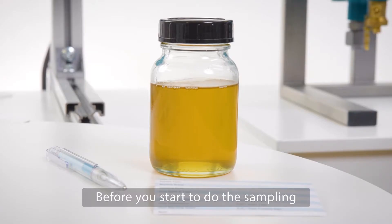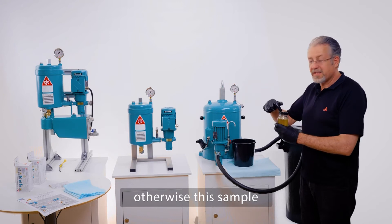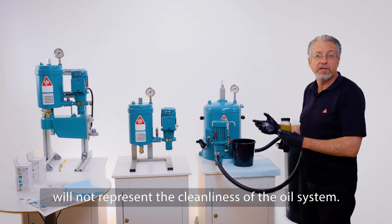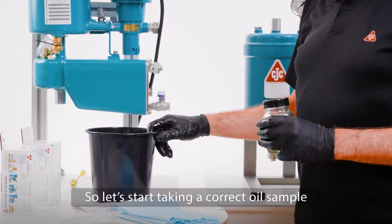Before you start the sampling, please ensure that the oil system is in a stable operation condition, because otherwise the sample will not represent the cleanliness of your oil system. So let's start taking a correct oil sample.